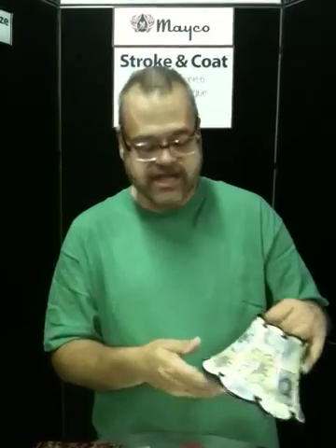As you can see, Stroke and Coat isn't just for straight painting anymore. You can apply it on top of other glazes, under other glazes, intermixing them with other things — so you can see everything plays well together.